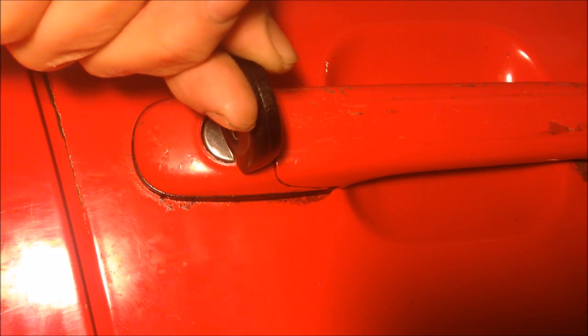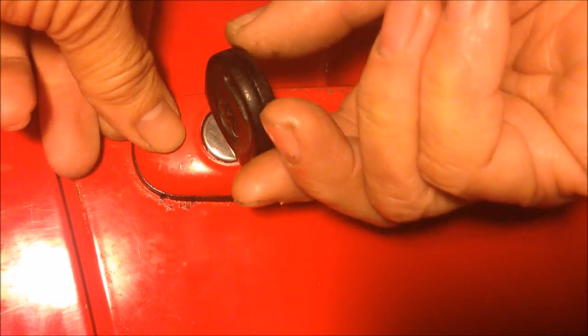So now you can't turn the lock. But when you want to take it out, you also need to turn the key. So this is a way how to turn a worn cylinder lock.